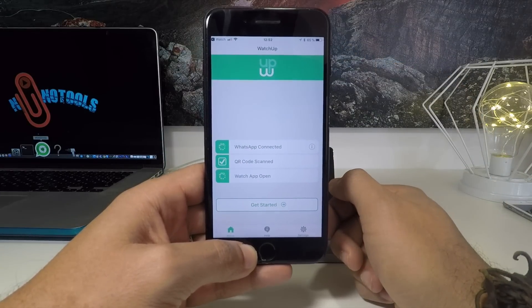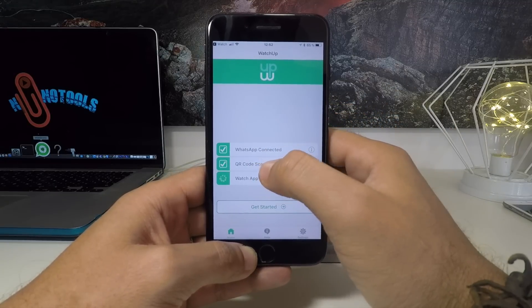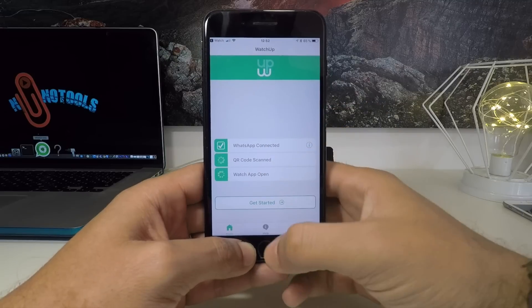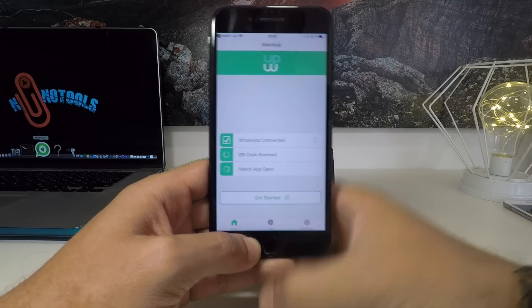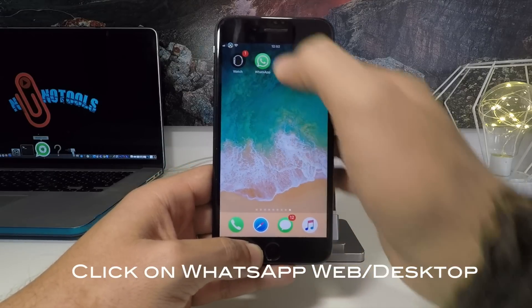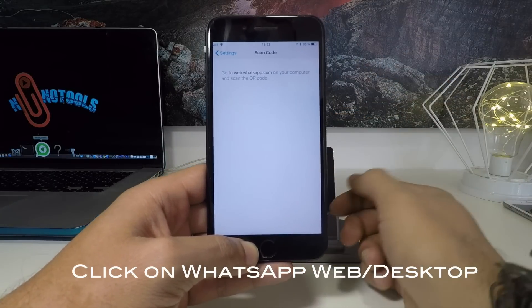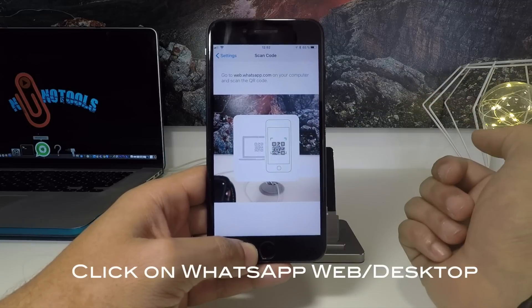This is WhatsApp — it will connect to your WhatsApp. Scanning... WhatsApp open. After that just go out from here, and then go to WhatsApp itself and go to WhatsApp Web, and it will open the bar.